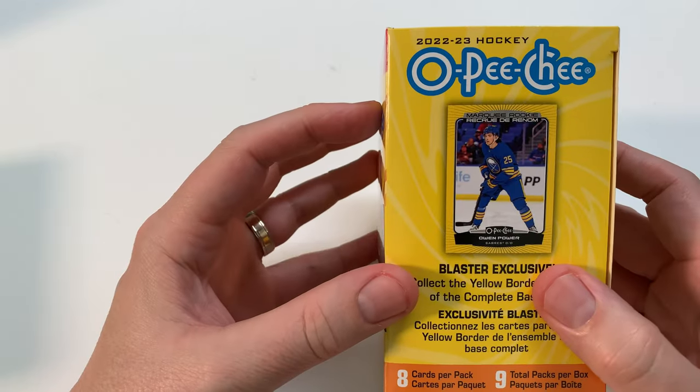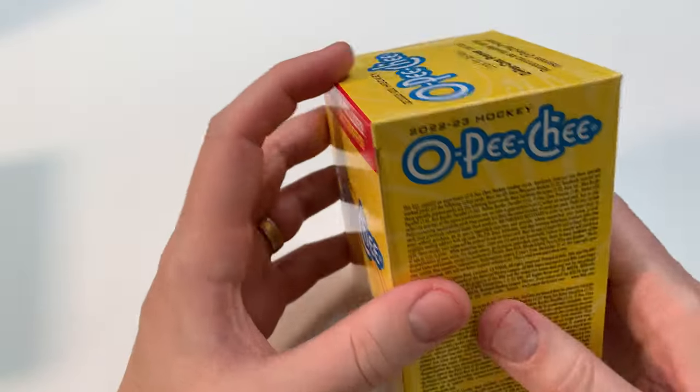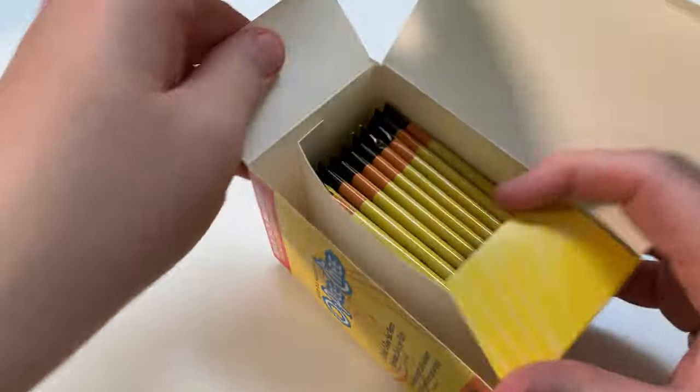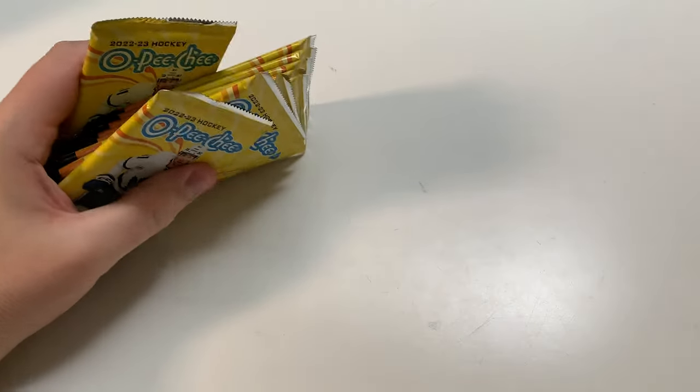I love the look of this, man. This is a nice yellow design. Got a little John Tavares going on there. Let's open this box up — I got two of these, by the way, opening both on the channel today. Upper Deck's almost filling the box. All right, let's get open, let's have some fun. We've got nine packs total.